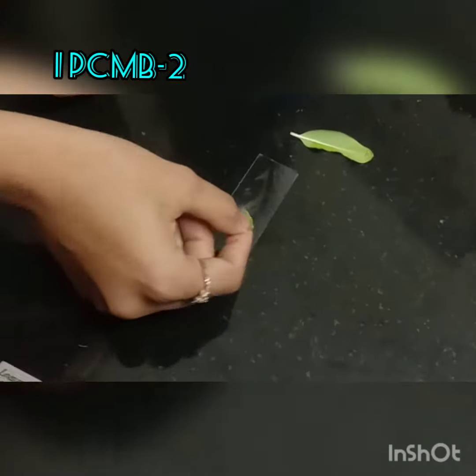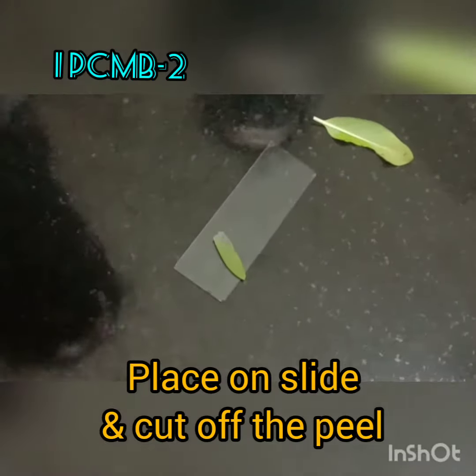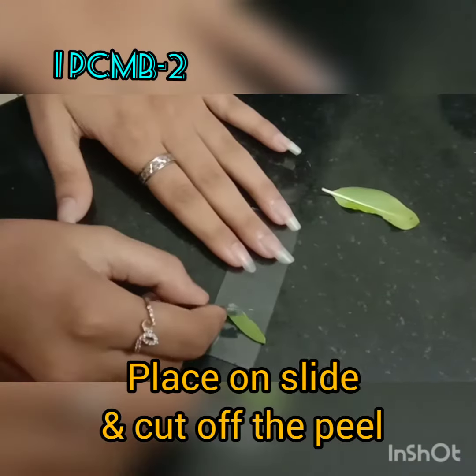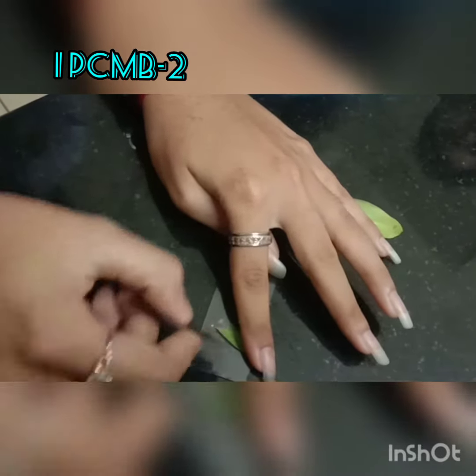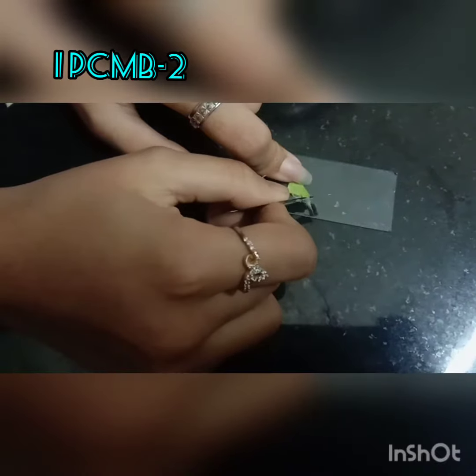Before you take it to the slide, wipe it three to four times, then place it gently on the slide. Using a razor blade, cut it carefully — cut a segment that would fit inside the borders of the cover slip.